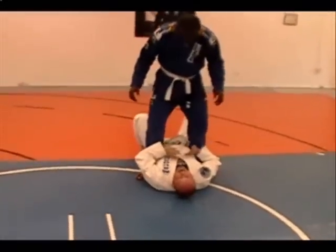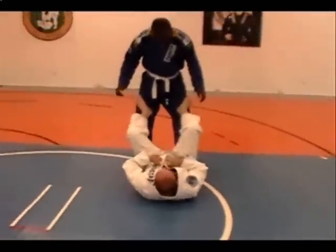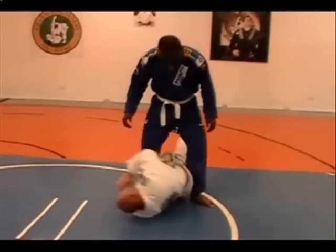He advances, I come to this side, escape, put my feet up, and my feet down, he comes in.